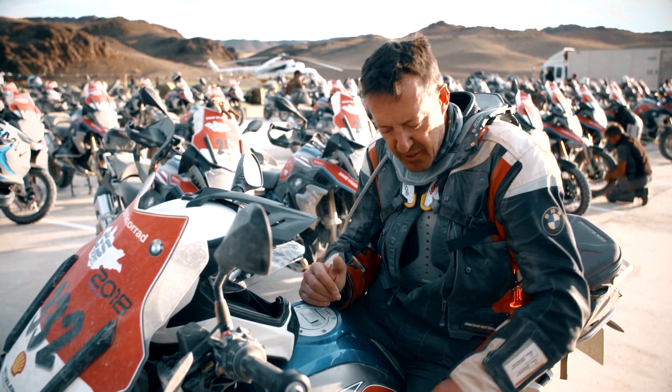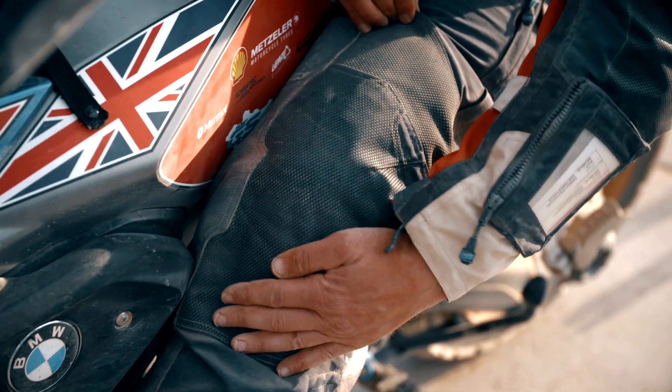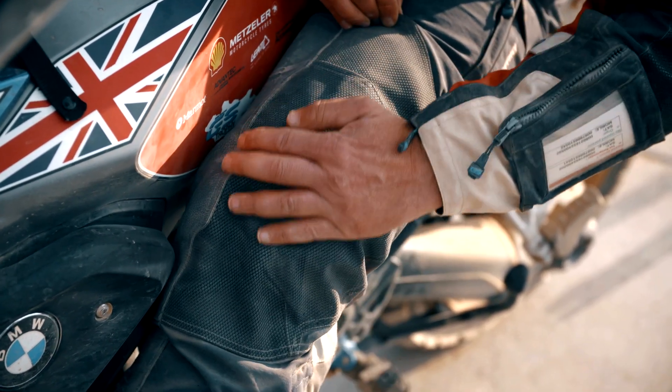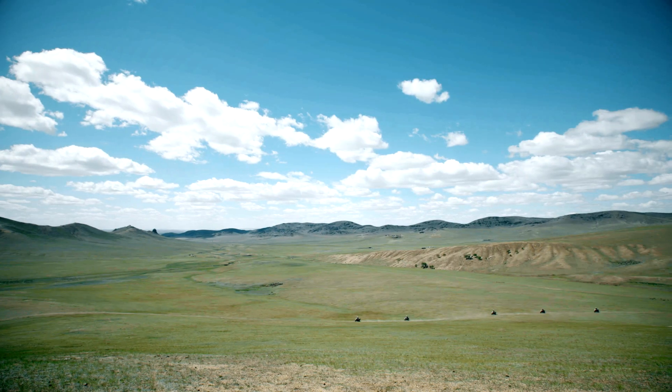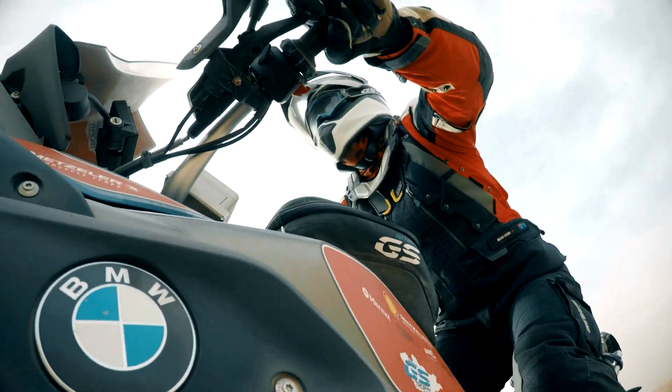We also have this carbon finish on the elbows — anywhere where you might get a little bit of friction if you were to tumble off. So that's it, this is the new suit. I'm going to be doing about two and a half thousand kilometres in this suit by the end of this event.